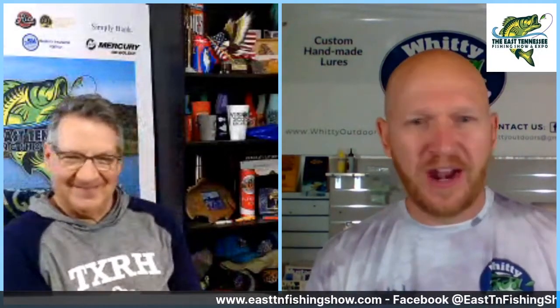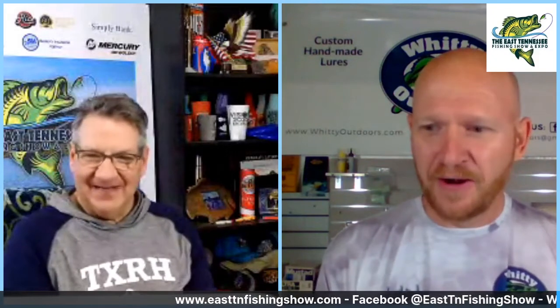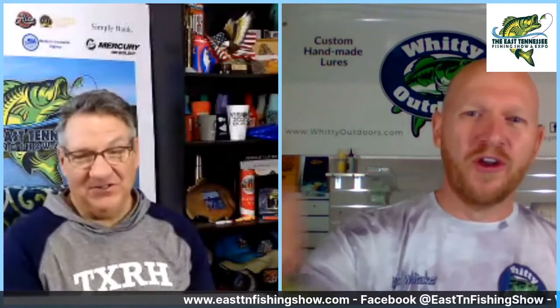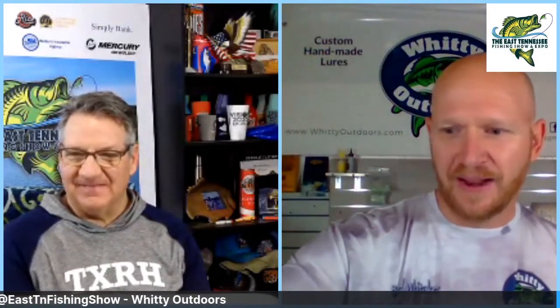Another great time for that Minus One is right after the spawn when the bass start looking around the bluegill beds, so I'll throw that bluegill pattern right after the spawn whenever they're really keying in on it. In the fall, October is a good time to fish that. More dirty water I start leaning towards chartreuse and black. But for the Minus One normally I'm imitating shad or some type of baitfish, so a lot of times I'm doing a shad pattern or the bluegill.